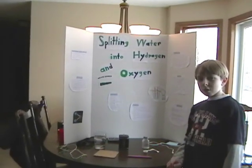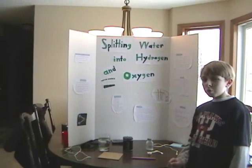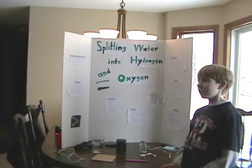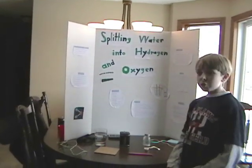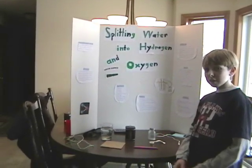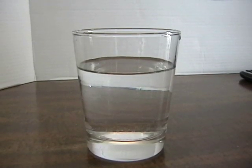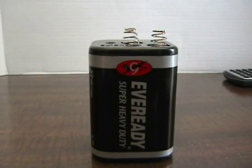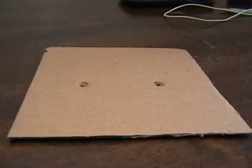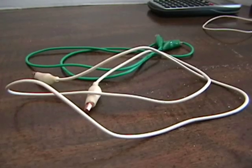We wanted to find out if you could split water into hydrogen and oxygen, because we are both very interested in water and what you can do with it. We're going to do a project to see if you can split water into hydrogen and oxygen. The materials we will use are: a drinking glass with warm water, a 9-volt battery, two pencils with the erasers removed, a small piece of cardboard, a teaspoon of salt, and two electrical wires.